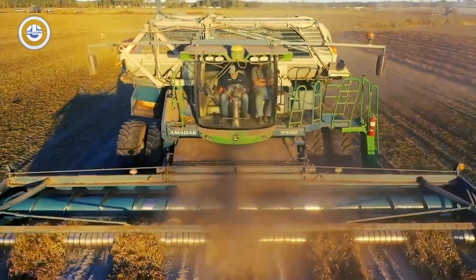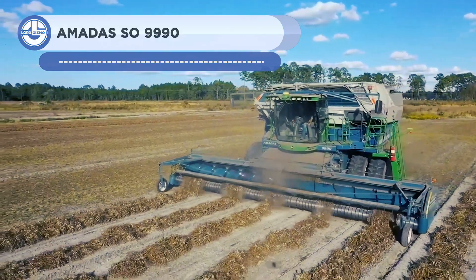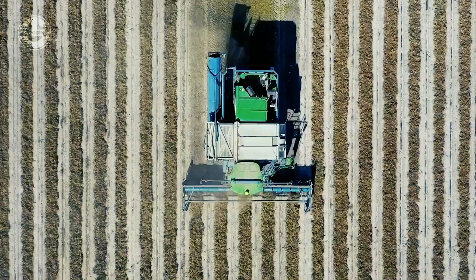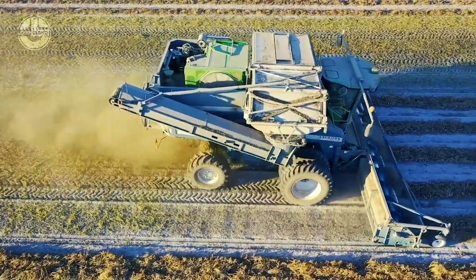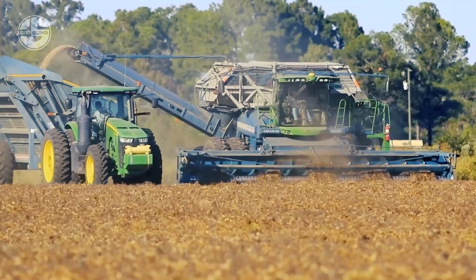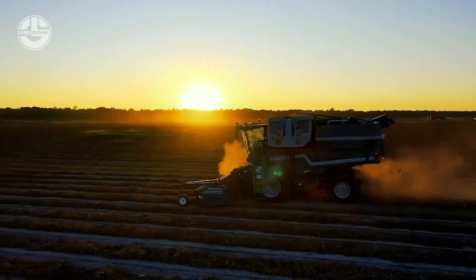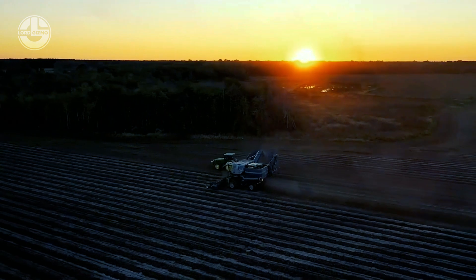The Amadas 9990 is a groundbreaking self-propelled peanut combine and the greatest capacity peanut combine in the world, resulting from a 20-plus-year partnership between Amadas Industries and John Deere. It features a new high-end operator station and a John Deere Tier 4 turbocharged, air-to-air after-cooled 9.0-liter, 333-horsepower engine. The 9990 can harvest up to 15% more crop than a comparable pull-type combine, leading to higher yields and fewer losses.